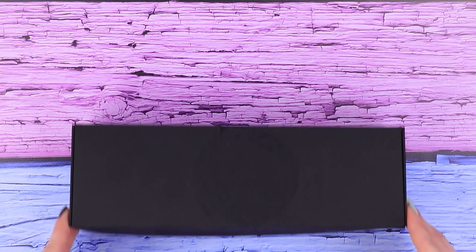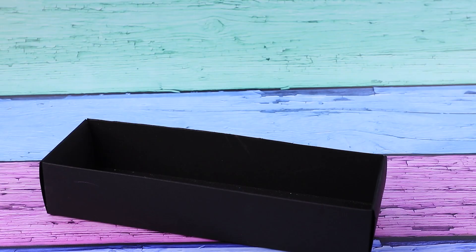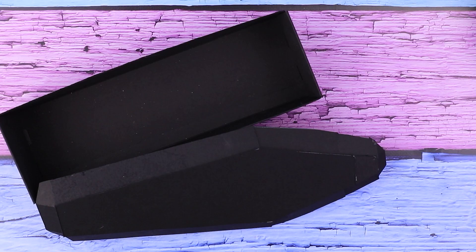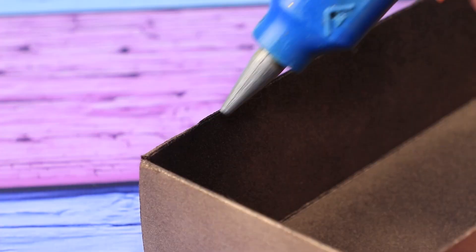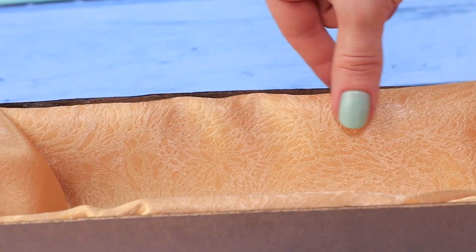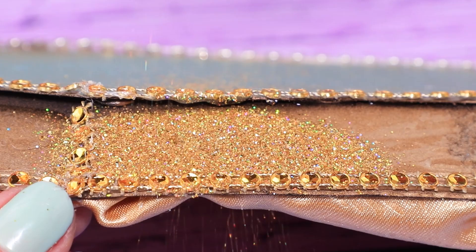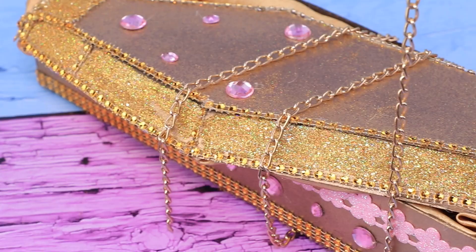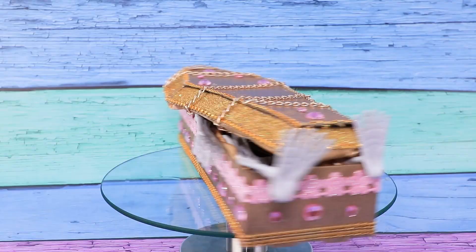Turn a cardboard box into a coffin — cut out the lid and give it the right shape. Build the whole thing and cover it with gold spray paint. The inside cover is made out of satin fabric. Decorate the outside with lace and rhinestones. Sprinkle the lid with glitter — the outside has sparkly precious stones and a chain. Not every zombie can afford to sleep in a coffin like this.